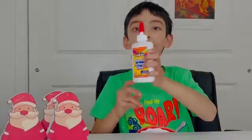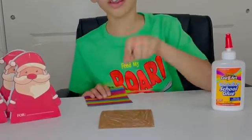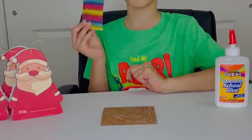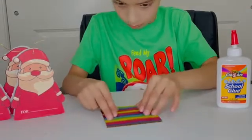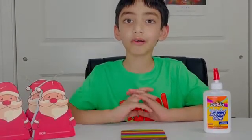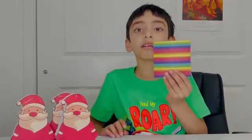Next, we will glue one of the colored papers on the chipboard. I like this one because it is beautiful. After you put it on, make sure there are no wrinkles. Now you can see that the chipboard is colorful.